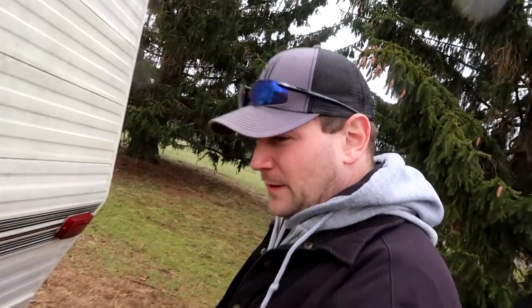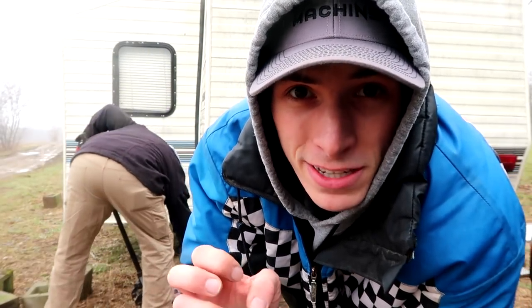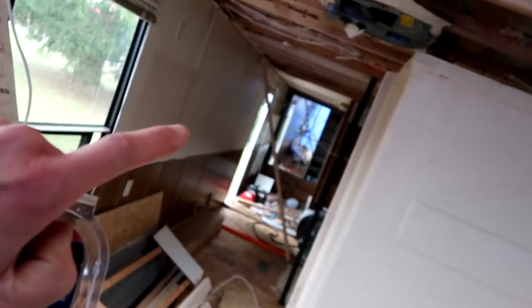Jack up the back end, put some cribbing underneath it, drop it back down. I hope you have your rain suit on because this 3D Machines production is going to be a little wet. Both the front of the trailer and the back of the trailer are leveled. We're going to cut some boards and put some cross braces back there to get ready to remove the back end. Not completely sure how we're going to go about tearing the rear end off, but it does have to come off eventually.